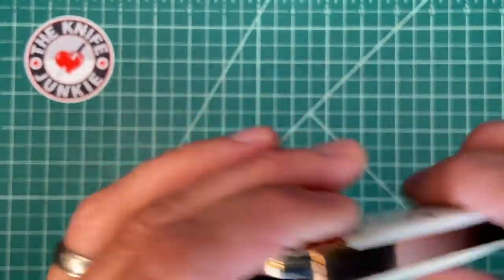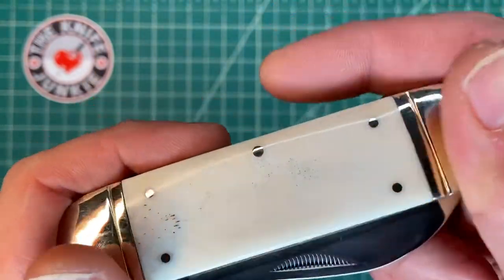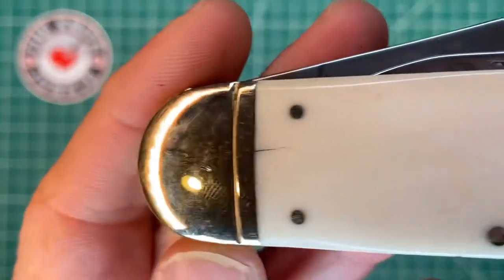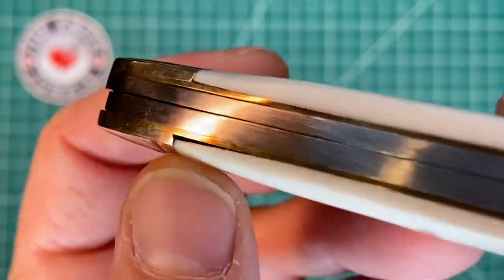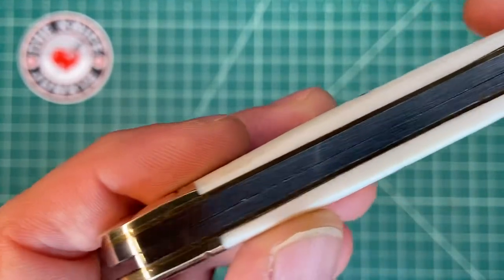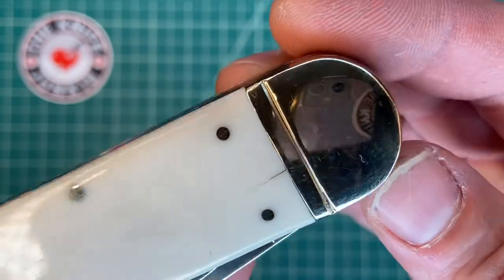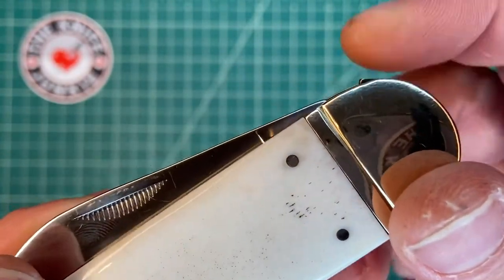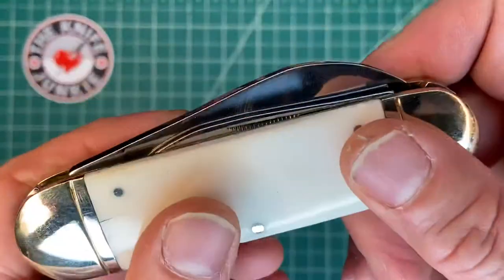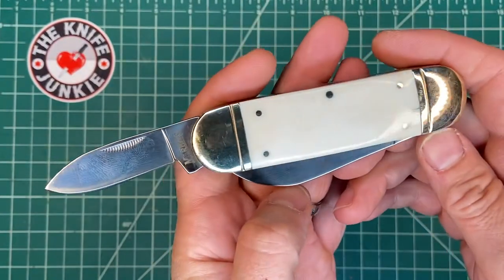When you get a knife like this you're going to examine it and feel that the transitions, especially in the corners, are smooth — just as good as my GECs, just as good as my Case knives. Now the fitment isn't exactly there. You've got this little gap here where the bone kind of shies away from the liner, and there's a crack there — as long as it doesn't go to the pinhole I'm fine with it. Then there's that little piece that sits proud, which is the termination of the spring that holds the pen blade in. It's a pain to get in and out, but it's sharp and stays out nicely.